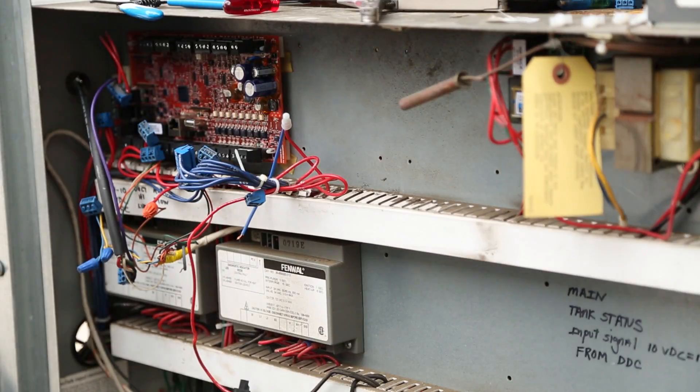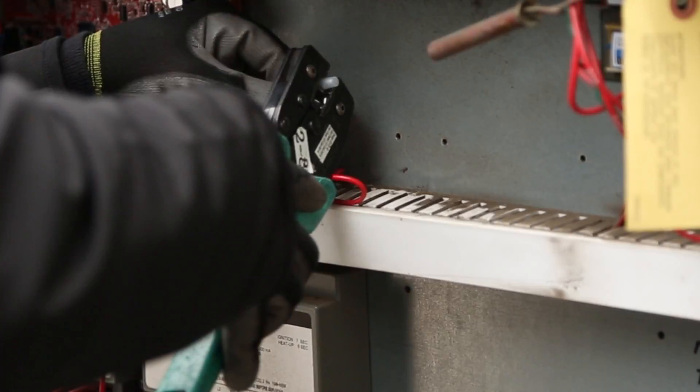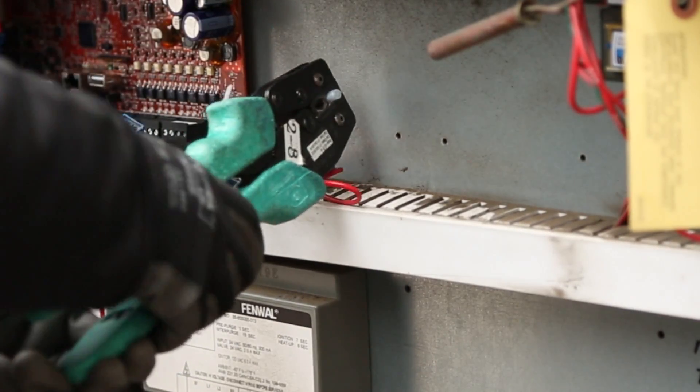Mindy is doing both and will stay right here to show you how easy it is for her to route and connect the wires when they have plenty of slack and when they are pigtailed for sharing landing points.